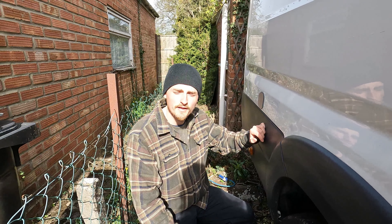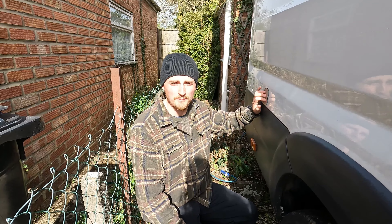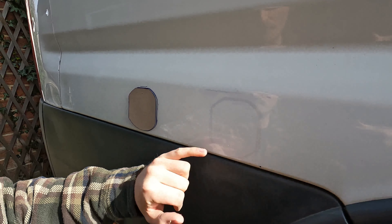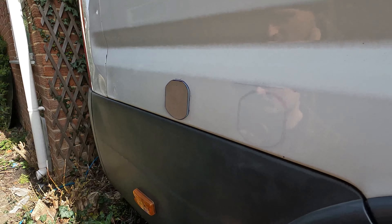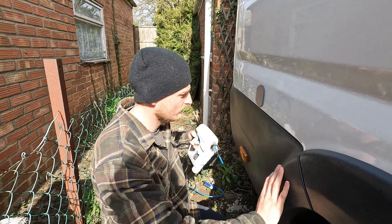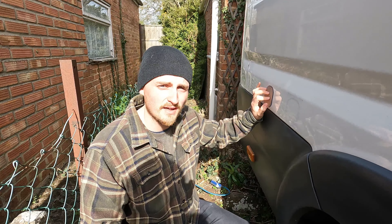So today I'm installing our 240 volt hookup, which is the means of our electrics when we go to a campsite or something. We've established where we're going to put it — basically where we can mount our flush mount. It was too close to our wheel arch on the inside, so we've managed to find a better spot. We've got a jigsaw to cut the hole because we couldn't cut something this small with the grinder. I'm going to do a few pilot holes first to make it easier.